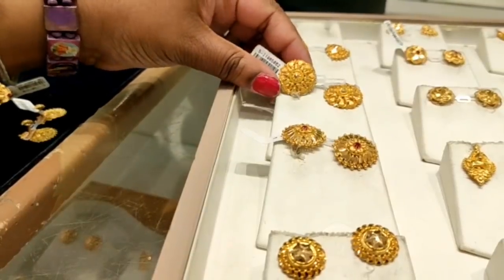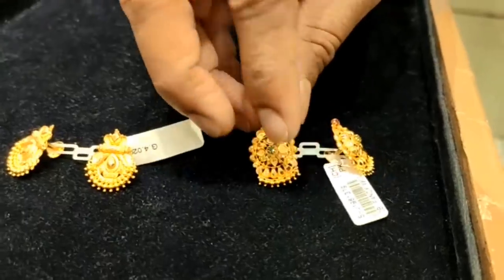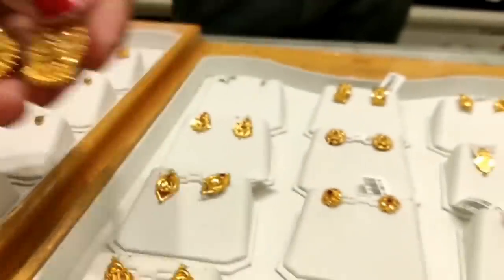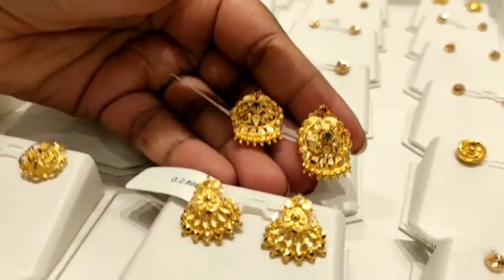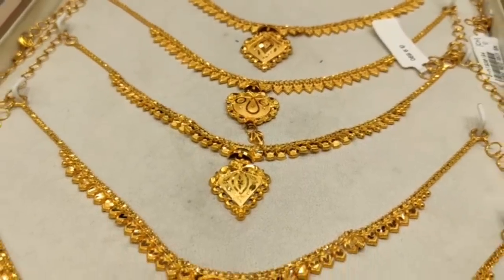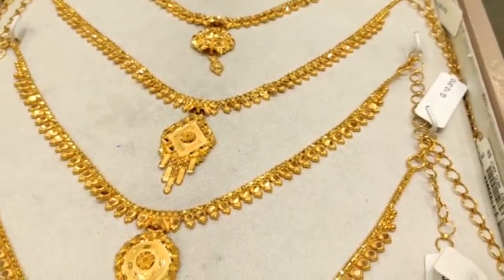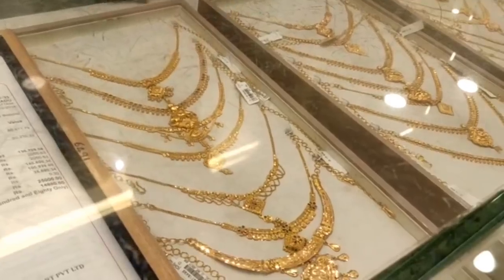This is a small size, 5 grams. This is 4 grams again. This is 3 grams. Since this is the other size, it means 4 grams. The femme has 4 grams. This is the 8 grams necklace — inside green and red stone design.